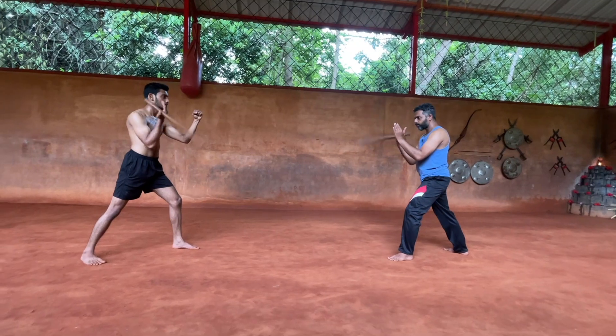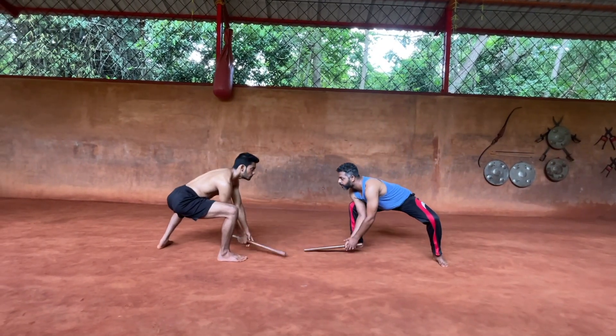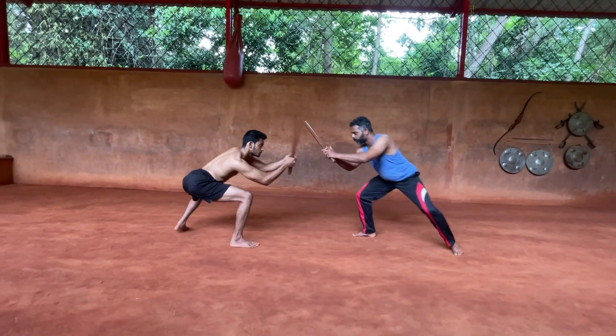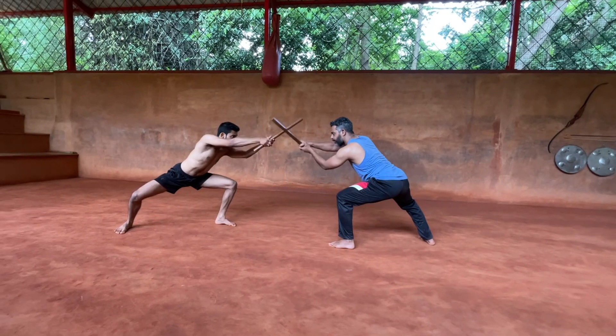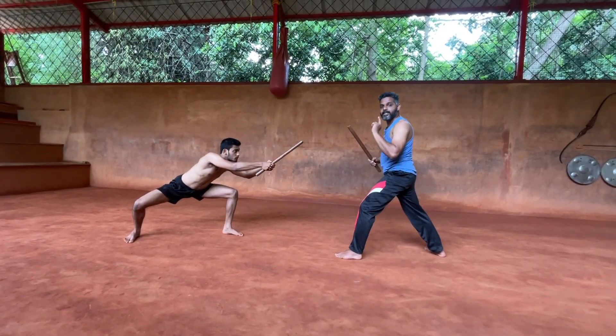So Churati — we are going to perform very slowly. Both are the same. I am in position: one, two, three, four, five, six, seven. When he attacks, he is coming up. I am keeping the same position.